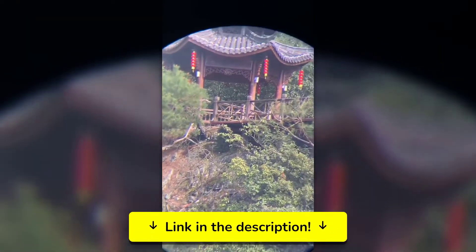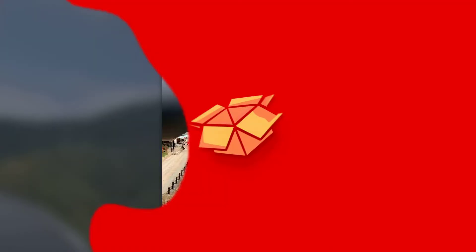Just remember to budget for a quality tripod, as it's essential for getting the most out of these binoculars. Trust me, it's an investment you won't regret. For more details on pricing and specifications, check out the description below.